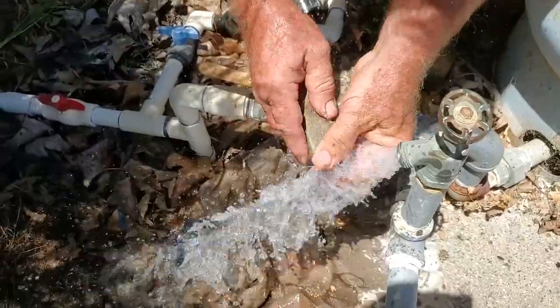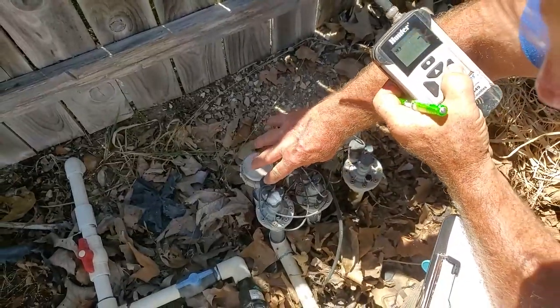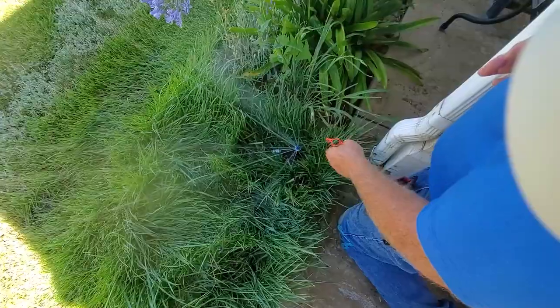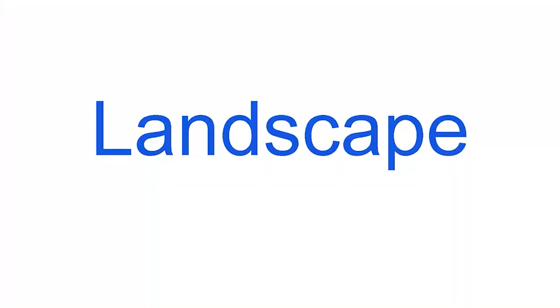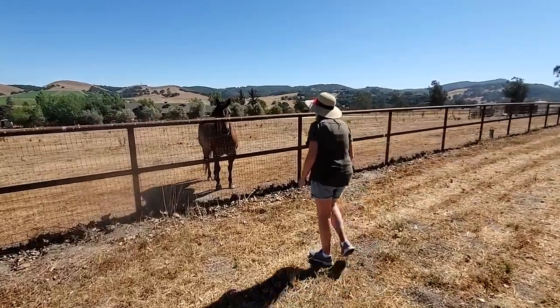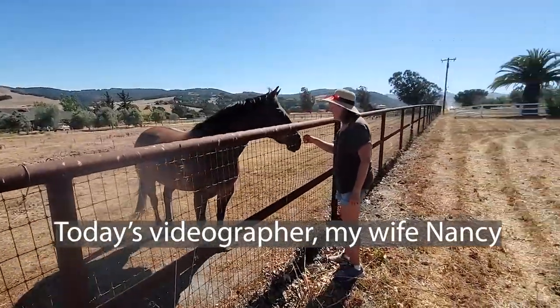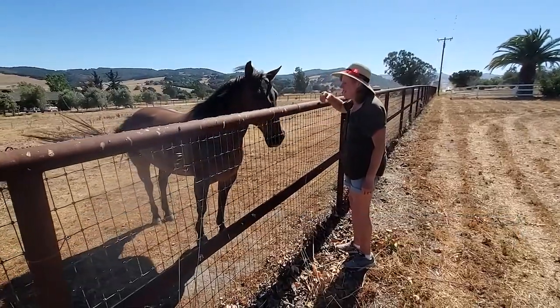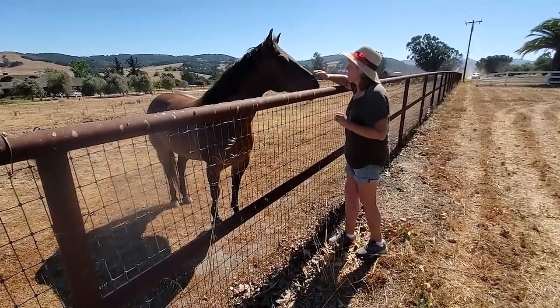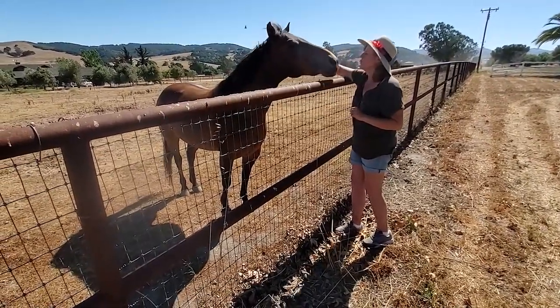Have you ever wished you could tag along while I do an irrigation inspection and repairs? Now's your chance! In this video I'll show you how I work through it by creating documentation and my step-by-step process. This is the debut of my new inspection series. This particular inspection will be done in two parts, but I've posted them both at once so you'll learn this in a cohesive manner. Part one will be the inspection and part two will be the repairs.